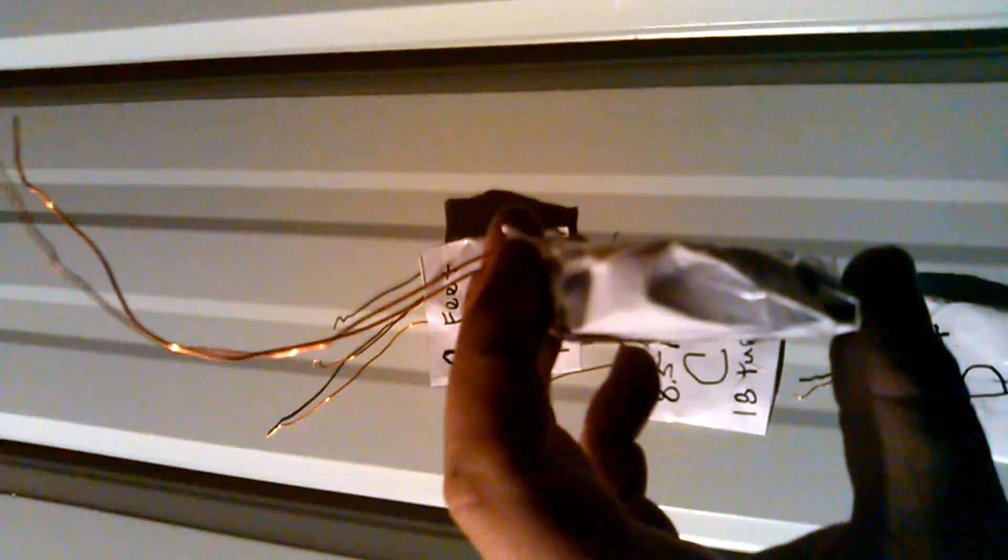It's basically only about 1 mil thick. This one here is about 2.5 mils thick. This one here is about 8 mils thick. And this one here is about 12 to 14 mils thick.